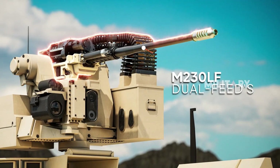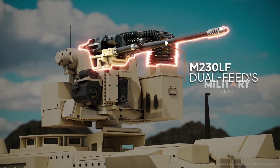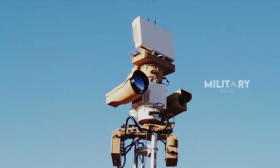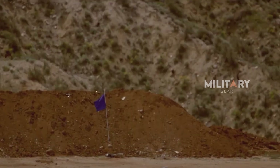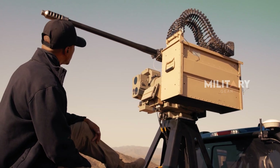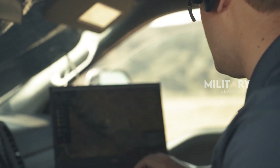The M230 LF Dual-Feed's innovative design allows for the simultaneous use of different types of ammunition, making it highly adaptable for various combat scenarios. It has already demonstrated its effectiveness in countering uncrewed aerial threats, or CUAS, and in ground combat situations. The new dual-feed system eliminates the need for mixed ammunition belts, allowing operators to quickly switch between two types of rounds.